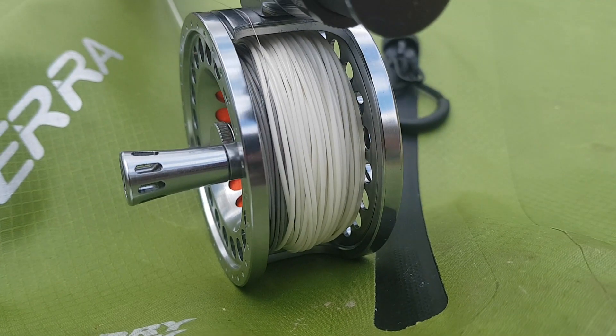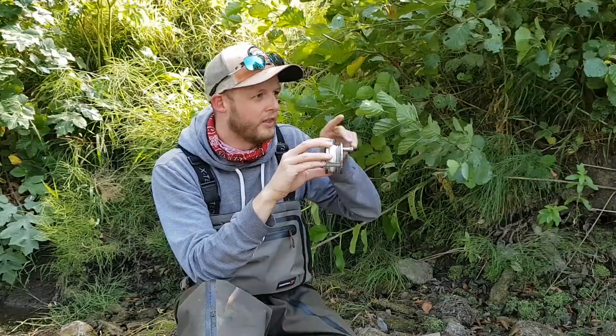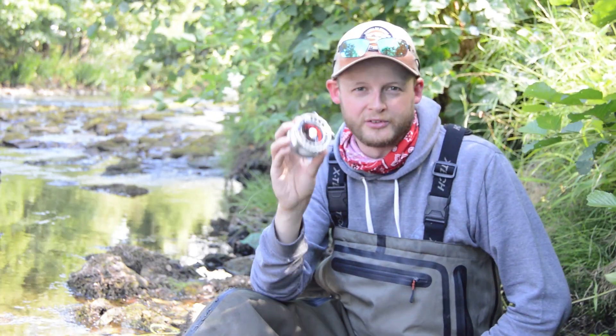To avoid any issues like that, what Sierra did really cleverly is they actually made the spool with a U-shape at the bottom. It increases capacity, meaning you get more backing on there, and even with some of those larger, thicker diameter fly lines, they'll still fit on here.